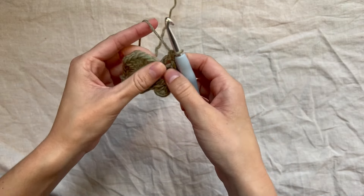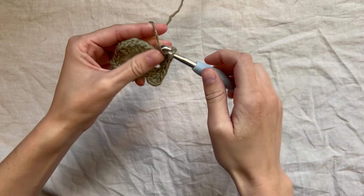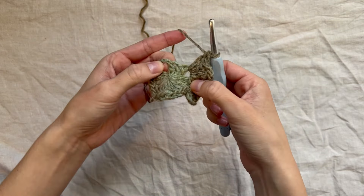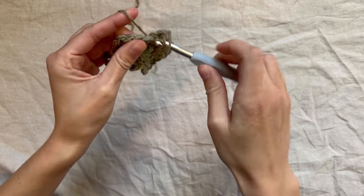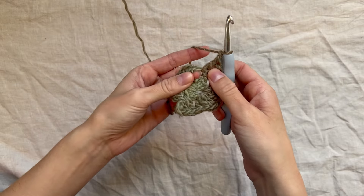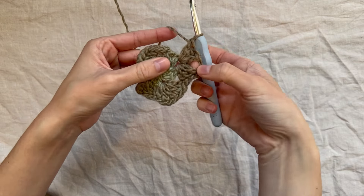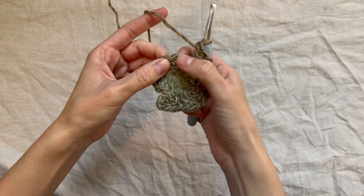After placing that cluster, chain one and in that same space place another cluster. This creates our first corner — so in that space you should have cluster, chain one, cluster. In the next chain one space, we're going to create another corner the same way: yarn over and place a cluster, chain one, cluster. Now we've made corners with two clusters of double crochets separated by a chain one. We'll do the same in each of the remaining chain one spaces.